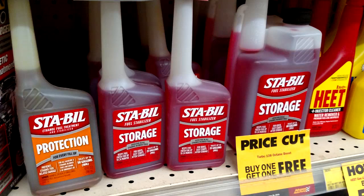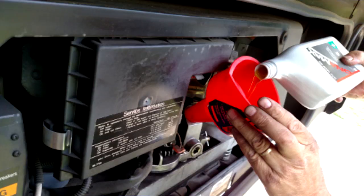In addition to these RV storage tips, if it's a motorized RV I recommend you fill the fuel tank prior to storage and add a fuel stabilizer. Run the engine and the generator long enough to get the stabilizer through the entire fuel system. It's also a good idea to change the oil and oil filter on the engine and generator prior to storage. Acids accumulate in used oil and can corrode engine bearings.